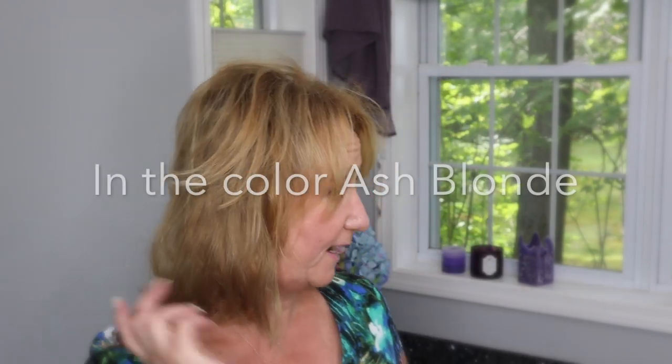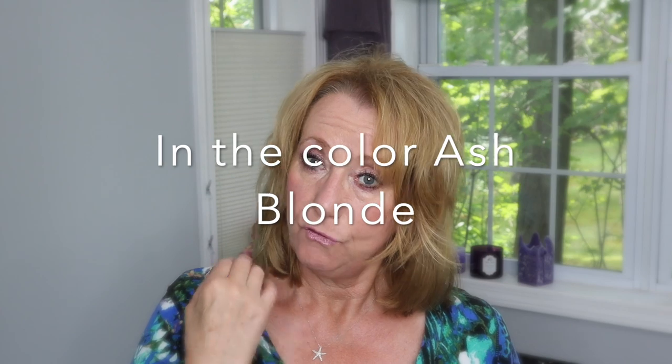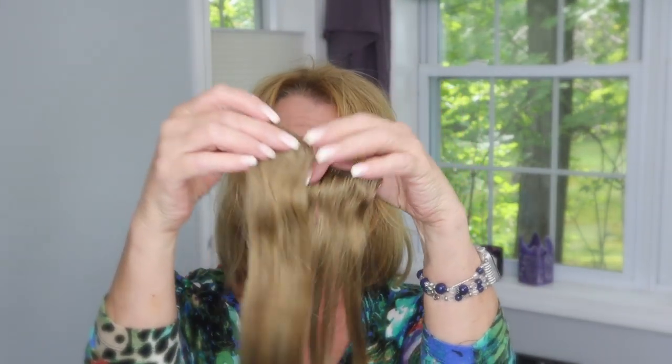Hi guys, it's Monica. I received back in April hair extensions sent to me by Irresistible Me. They were the 16-inch long wefts — Remy human hair, really really nice. When I received these 16-inch hair wefts I was pretty nervous about doing anything with them. I didn't want to cut them. I mentioned a couple of times that I had the hair extensions and was going to be putting them in my hair and then cutting them.